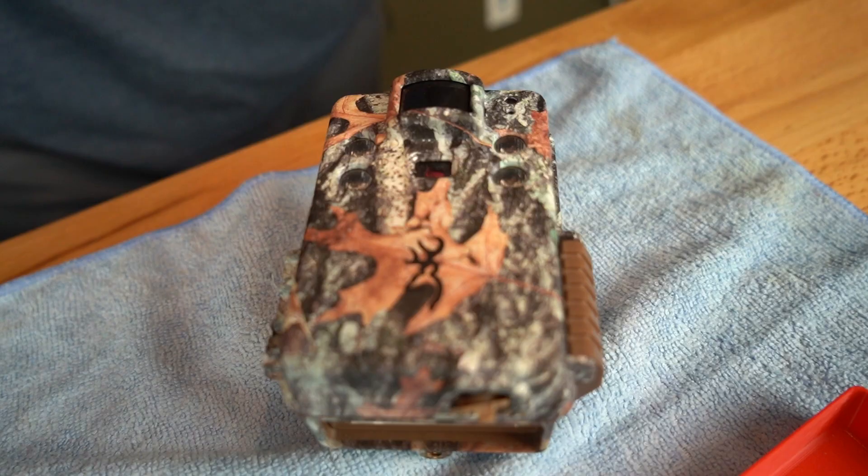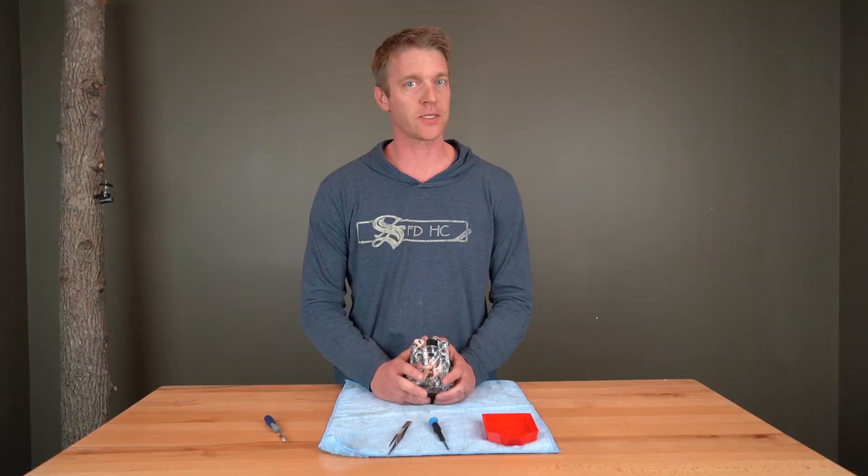Hi, I'm Nick with trailcampro.com. Today we're going to talk about how to repair Browning trail cameras, specifically the PIR lens.